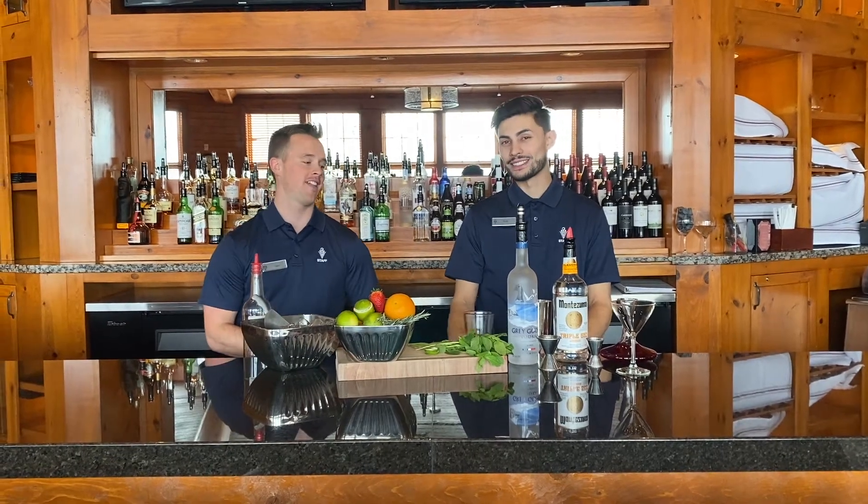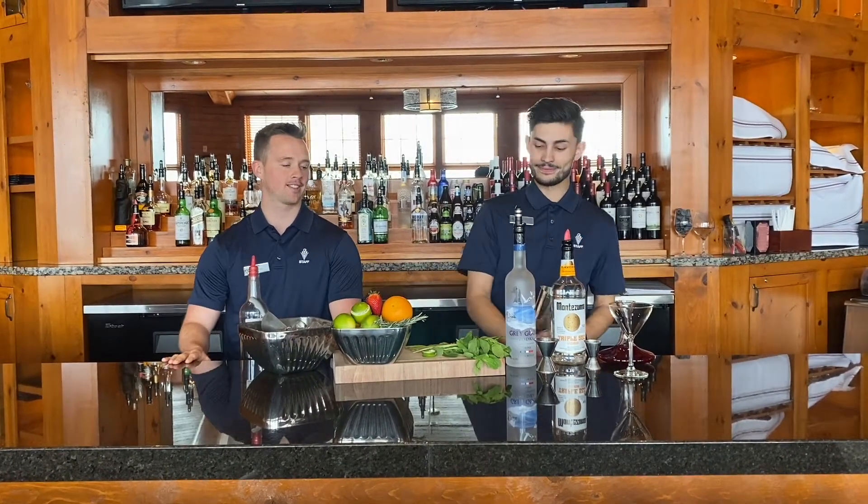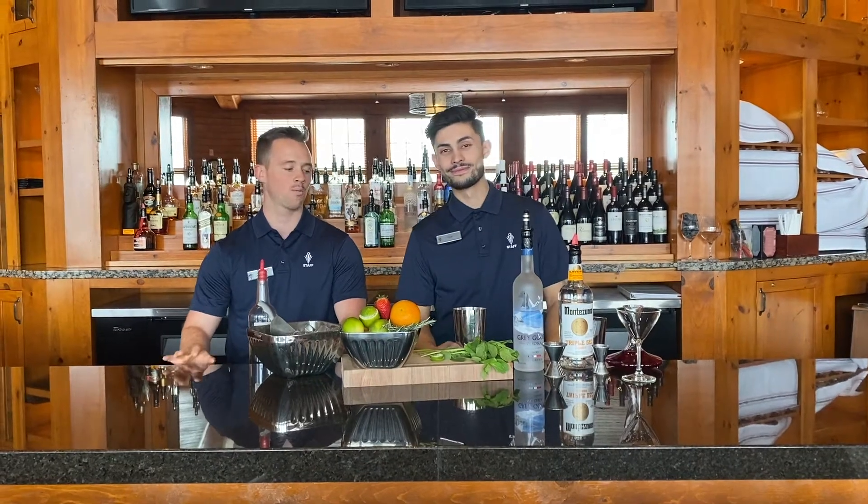Hey Hidden Valley, I'm Sam. I'm Nick. And today we're going to teach you how to make some simple cocktails that you can do at home while you're in quarantine.